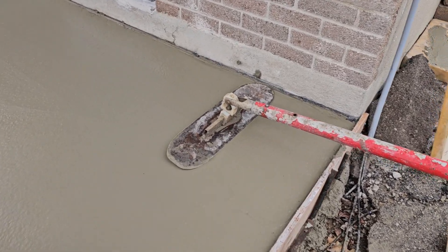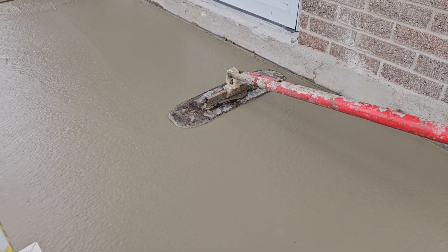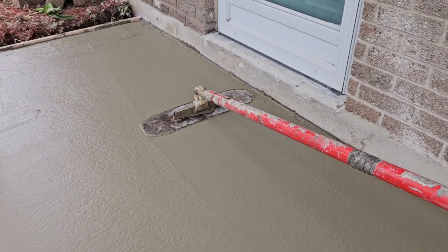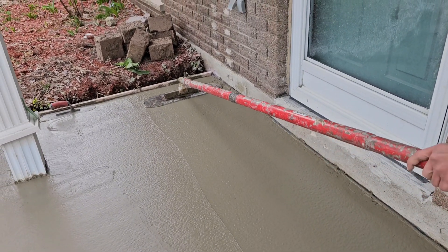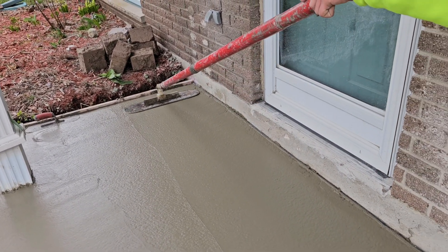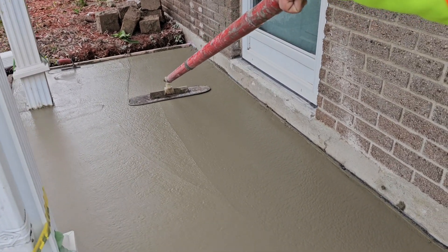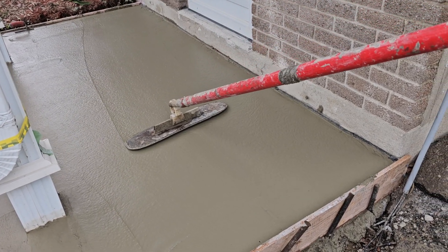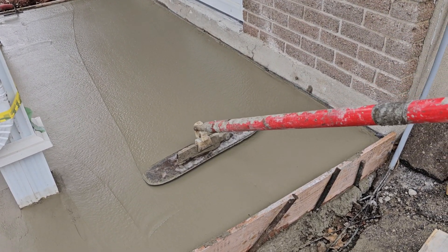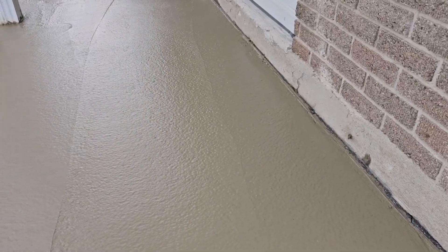So when you're using Darbys or Fresnos, the main purpose is to reach across the slab. You don't want to start and stop in the middle of the slab — you'll end up leaving an indentation. You reach across the slab and pull it straight back. If we stop in the middle, it's going to leave a line. We're reaching across with this tool so that we can leave that center area nice and smooth.